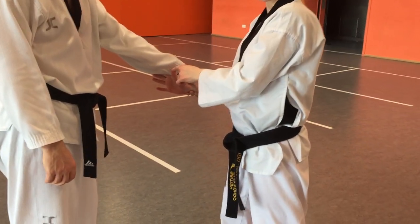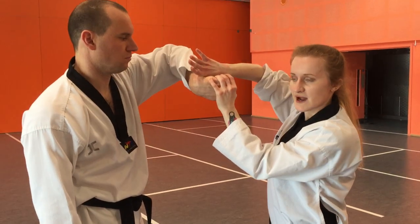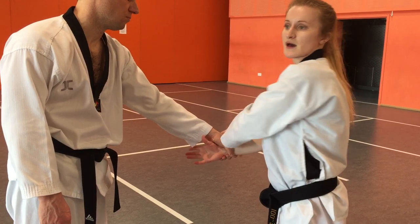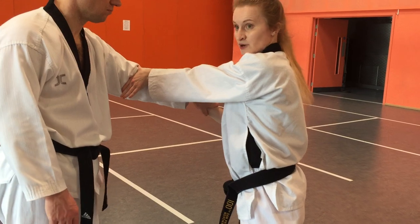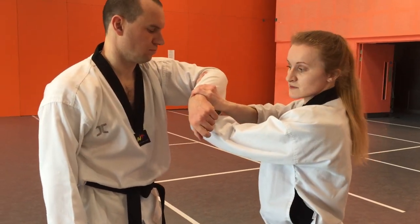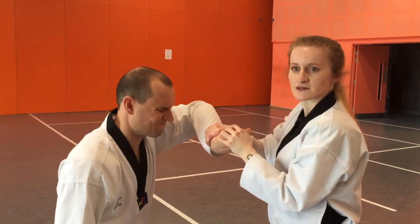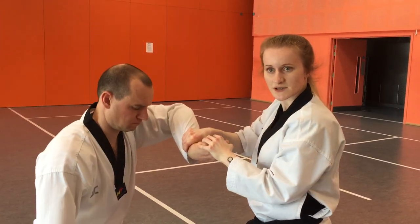This time, after we've grabbed, I'm going to open up my thumb and fingers and as I bend the arm I'm going to grab. If you're against someone a lot bigger and struggle to bend the arm sufficiently, stab your hand into the elbow, bend the arm, make sure you're grabbing the wrist, then move your hand from the elbow onto the wrist and apply in the same way: grab, twist, and push down at the same time.